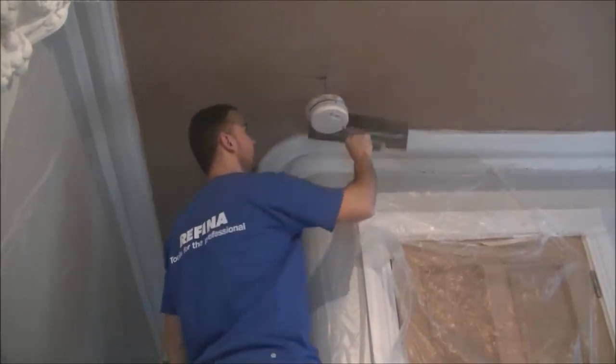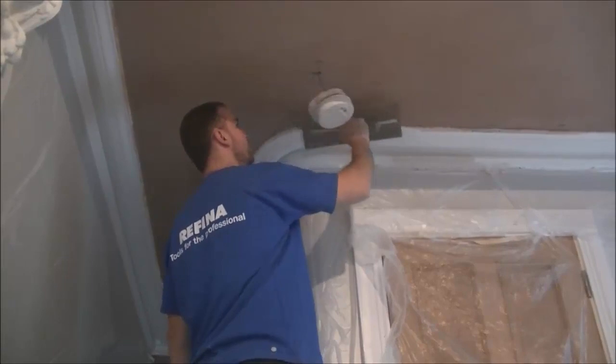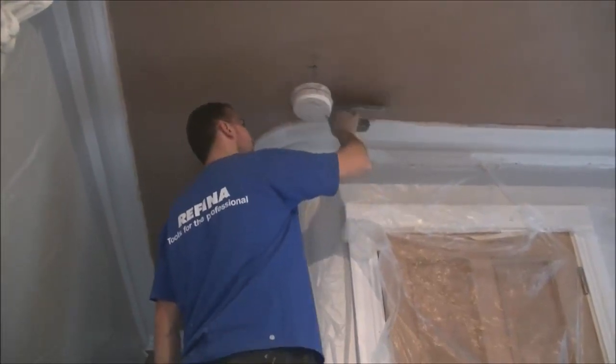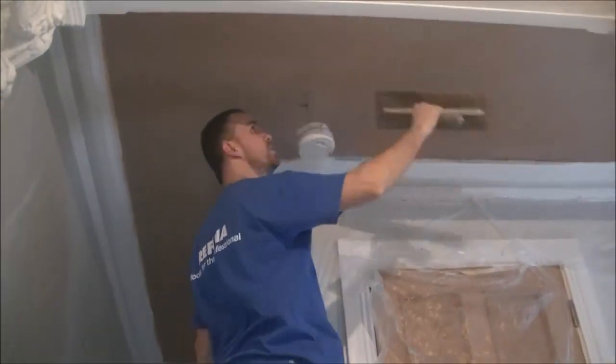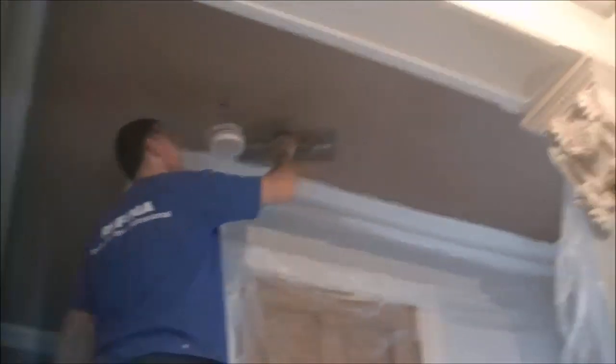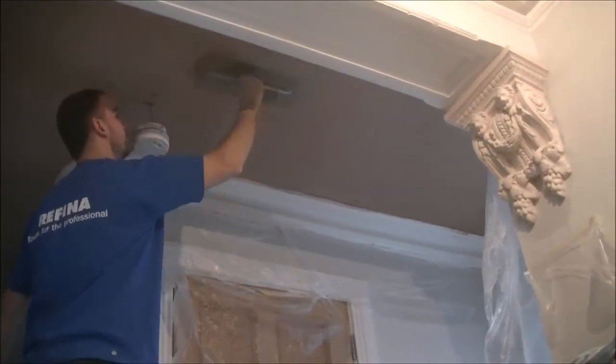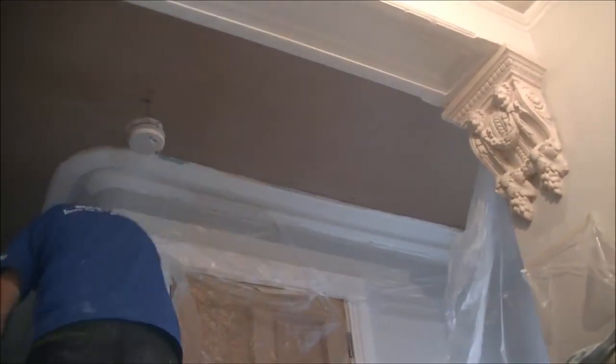That being said, I also PVA'd the ceiling again. As you've seen from all my preparation, I scrimmed all the big major cracks - I actually did a bit more scrimming after that clip as well. For the heavy holes where you could see back to the lath, I made sure to press a good letter of bonding up to make sure it keyed up behind the sticks and gripped right and tight.